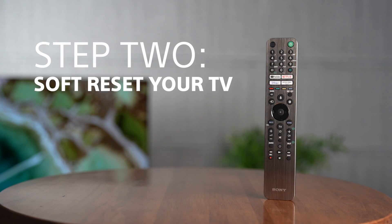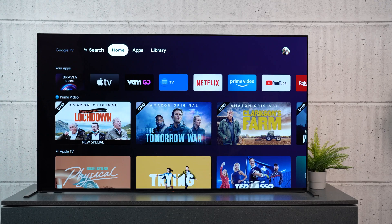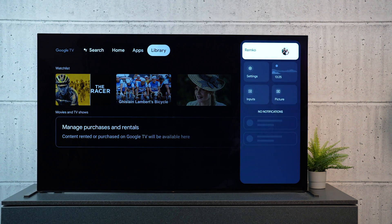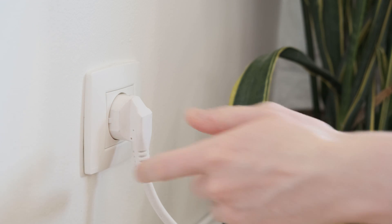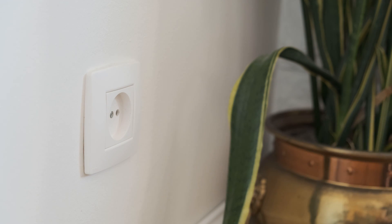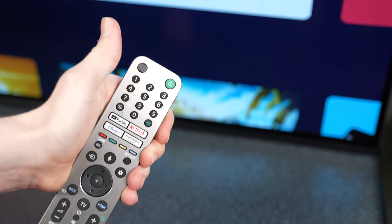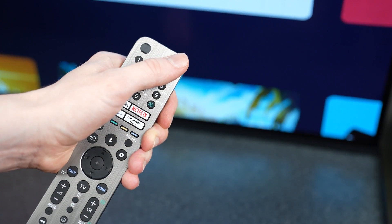Step two: soft reset the TV. If you have determined that the issue is with the TV, the quickest and easiest solution is a soft reset. You can do this by unplugging the TV for two minutes and plugging it back in. You can also do this by holding the power button on your remote for 10 seconds.